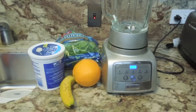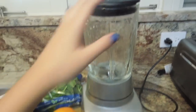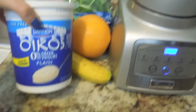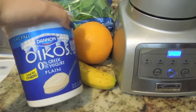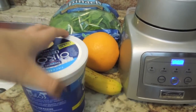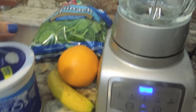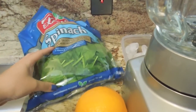So before I keep talking, I'm just going to get right into it. I just picked up the camera because I figured you guys could see it better this way. You're just going to need a blender obviously, and some plain fat-free Greek yogurt. The reason I choose plain, fat-free, and Greek is because Greek yogurt has way more protein than regular yogurt, it's fat-free, and plain doesn't have all that unnecessary sugar and artificial sweeteners and flavorings that artificially flavored yogurts normally have. And then you're going to need some spinach — you don't necessarily need the same spinach that I have, but if you can get organic, even better.